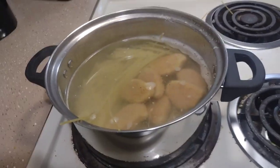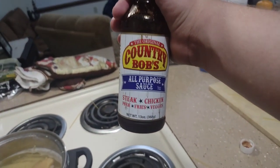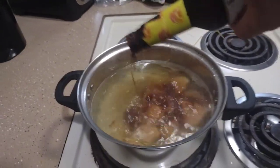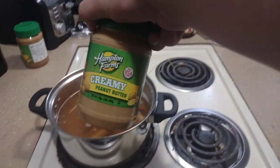Now to give it that southern tang, we're gonna put some country barbecue sauce in there. Next we're going to put some peanut butter.